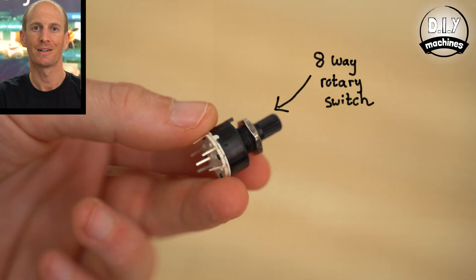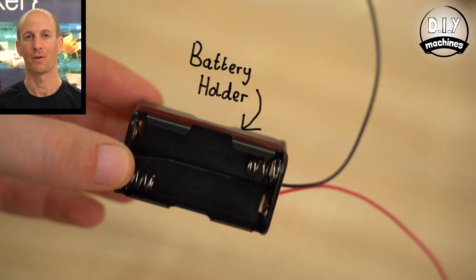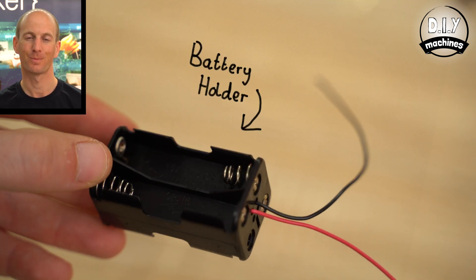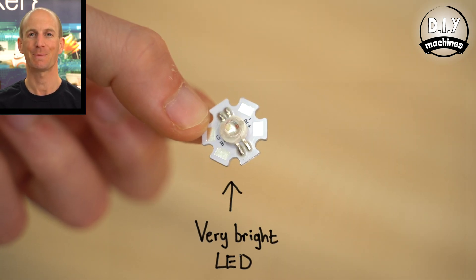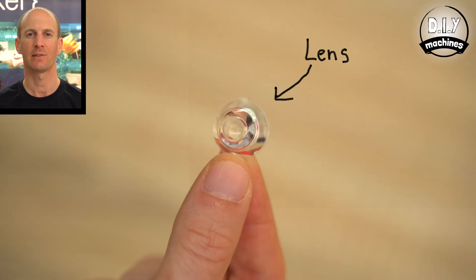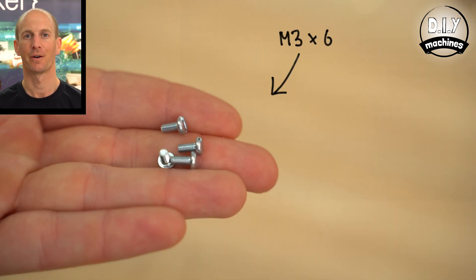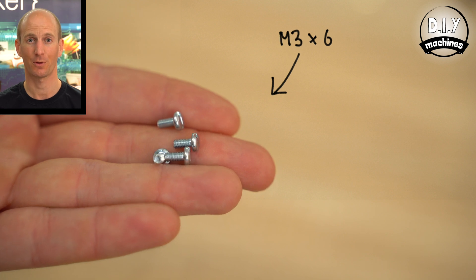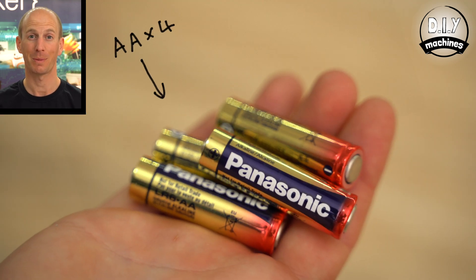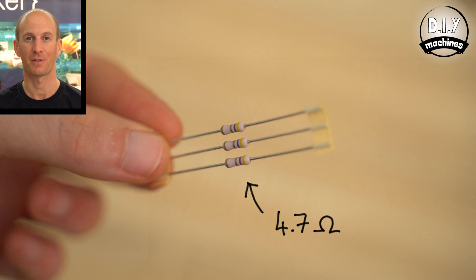The kit contains an 8-way rotary switch, a 4AA battery holder, a 3W RGB LED, a small lens to focus the LED's light, some wire to connect all of the components together, four M3 by 6 screws, four AA batteries, and three 4.7 ohm resistors. You'll only need two for this project; we've included an extra one as a spare.